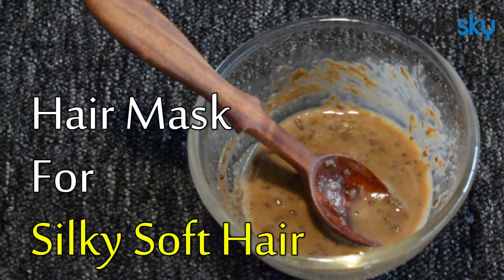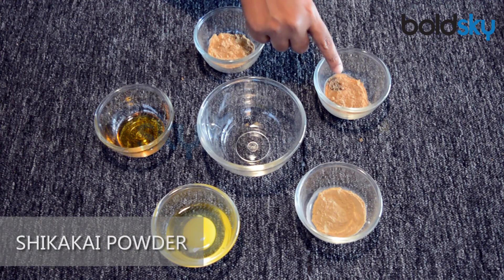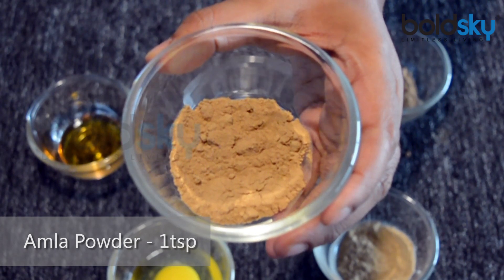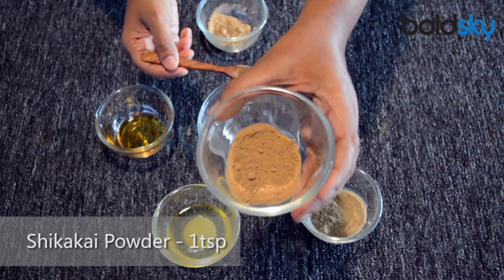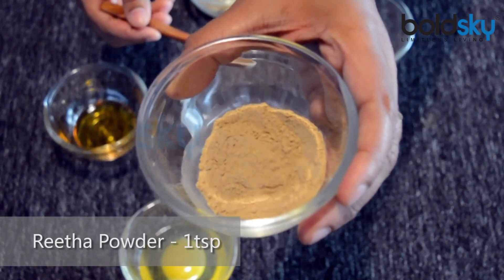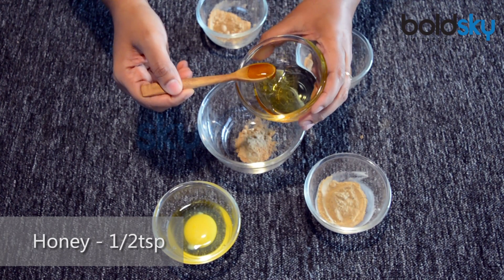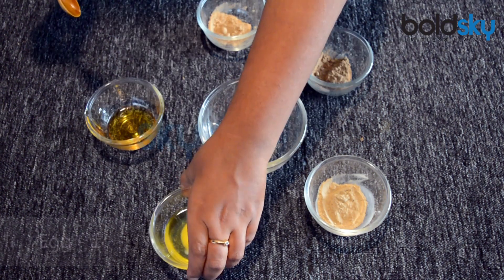This recipe is very simple to make for getting silky soft hair. You will need 1 teaspoon amla powder, 1 teaspoon shikakai powder, 1 teaspoon rita powder, 1 teaspoon honey, and 1 egg.